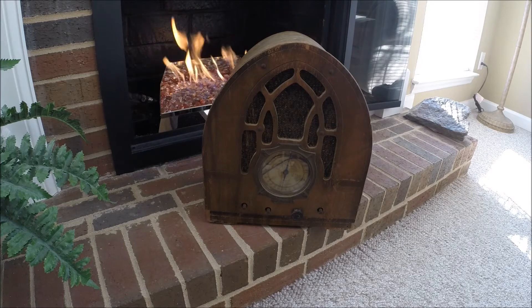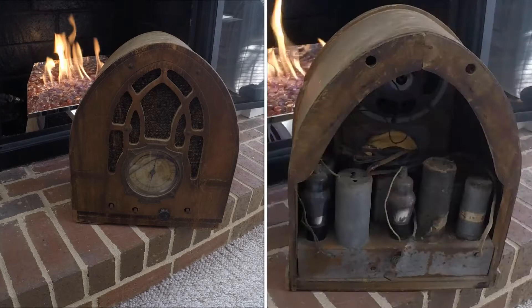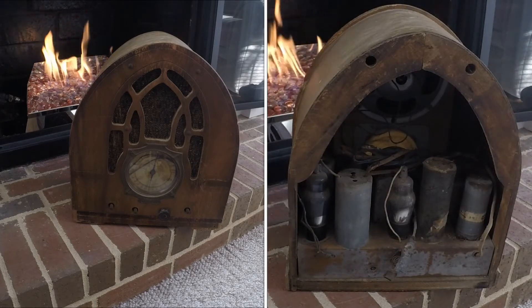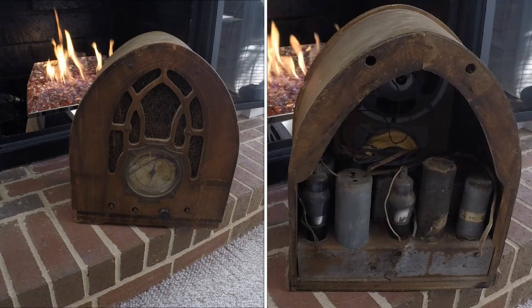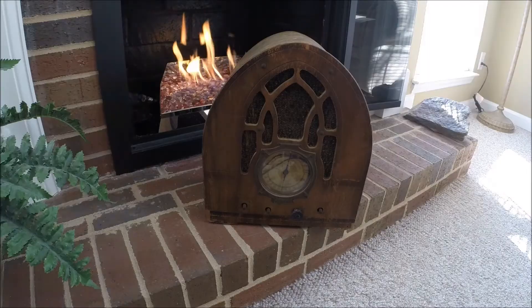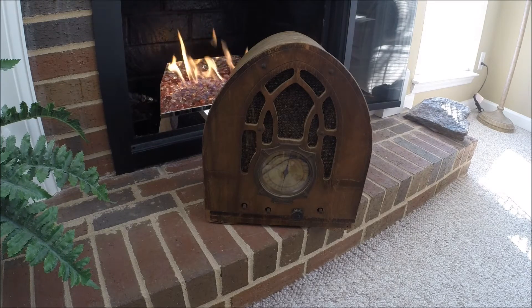It does need some TLC. There's some chips and dings, and some of the veneer is loose or missing. This one will challenge my woodworking skills, and the cabinet itself needs a lot of TLC. I'll add this one to the list, and in a future video I'll publish the restoration on it — or that would be my plans.